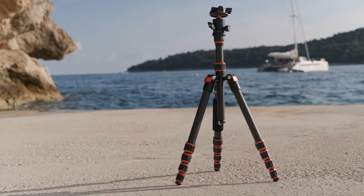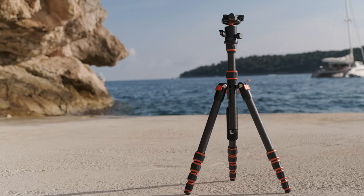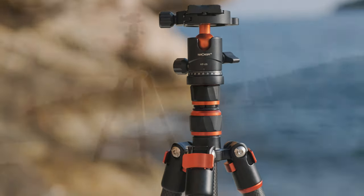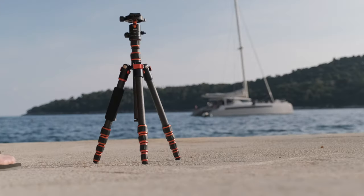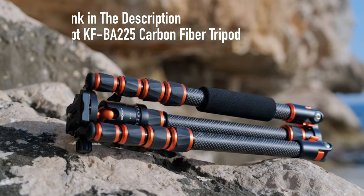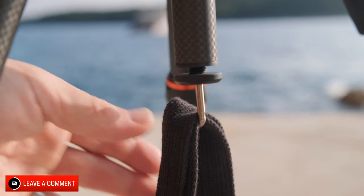Definitely not a deal breaker, and there isn't really a better tripod for the money in this category. Pro results, high build quality, and serious value for money. You can use the link in the description for a discount at KNF Concept's website. There's even a handy bag hook to keep your belongings safe.